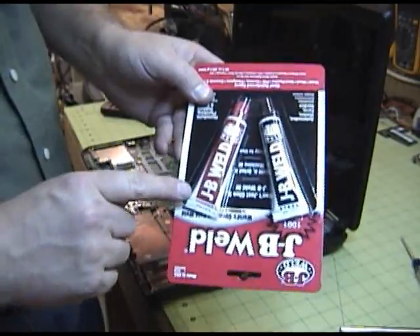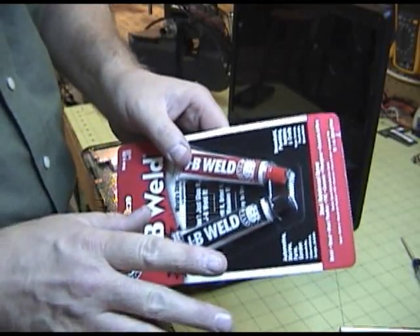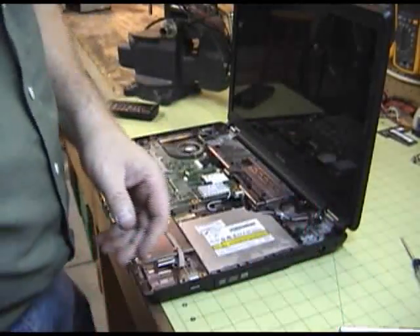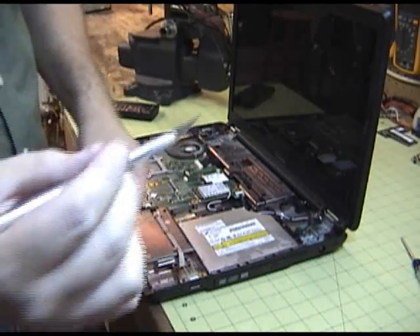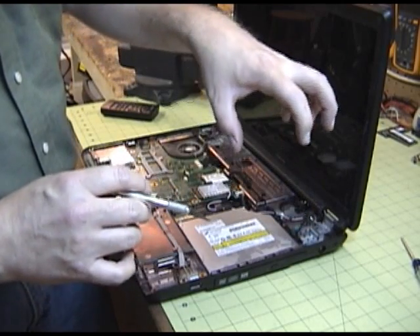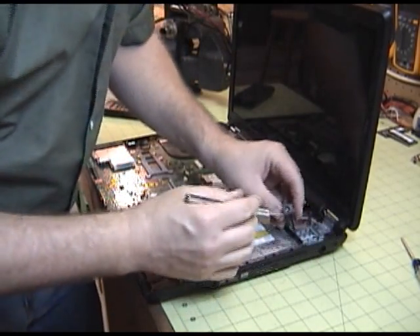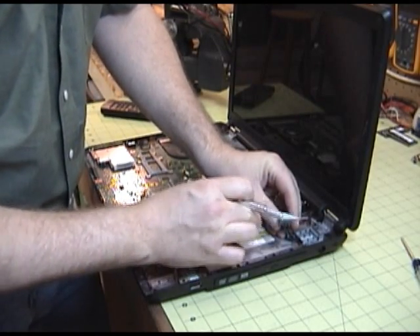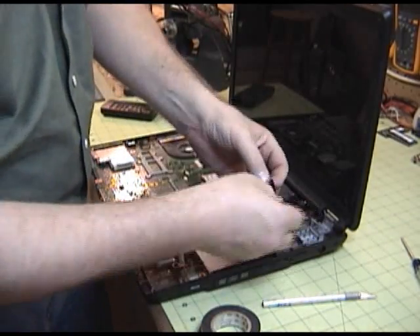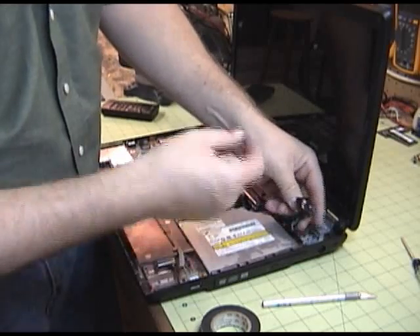I've got some JB Weld. This stuff is amazing — it will hold just about anything. Once you mix these two parts of epoxy, let it set up a little bit so it gets kind of firm, but not too firm, you can put it in where you want it, tighten things down, and it will hold a lifetime. I'm going to scratch all the different plastic bits that I'm going to epoxy to give it a better ability to grab into that plastic. Then I'll put a little piece of electrical tape over the connector so that we don't get any epoxy down in there. That will pull back out once everything sets up.